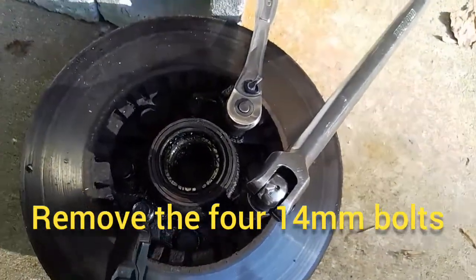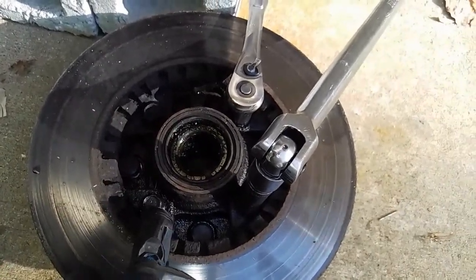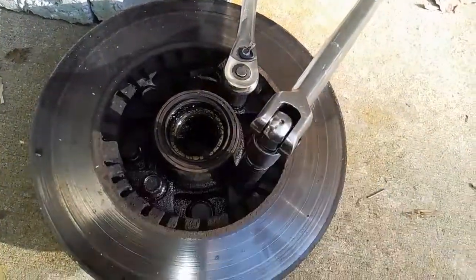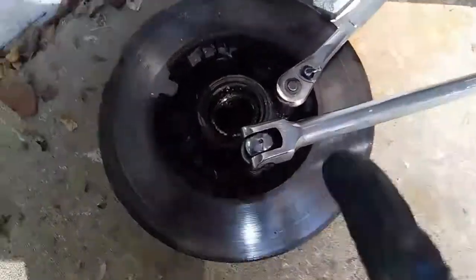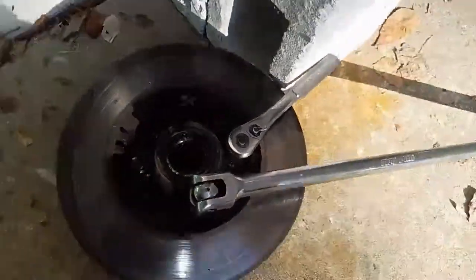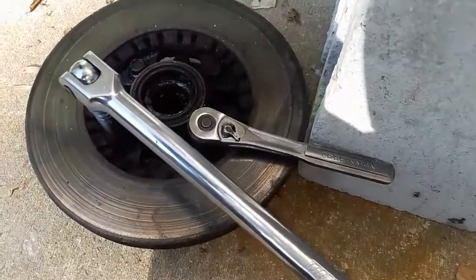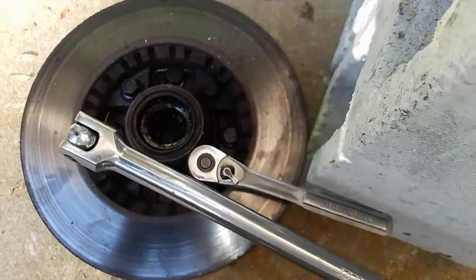We need to remove these bolts — there are four of them, they're 14 millimeters and pretty tight. Since this is out of the car and it's rear-wheel drive on the front, it's just going to spin. So what we did is put one ratchet here and another one on the adjacent bolt, with it sitting flat on the ground braced against a block. As I pull on one, the other ratchet keeps the whole thing from spinning.